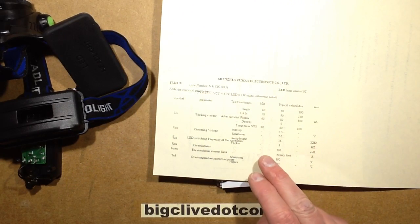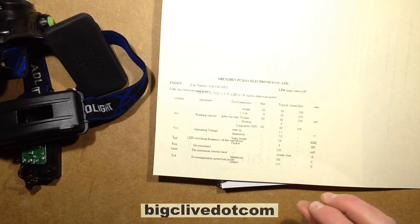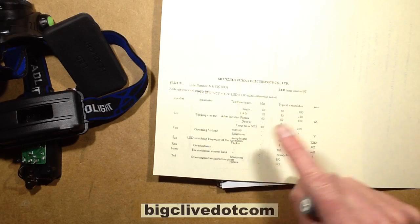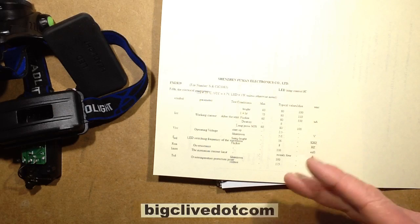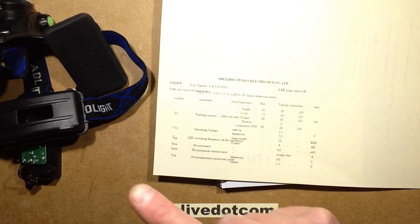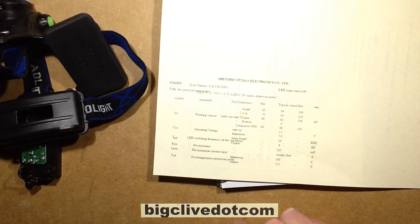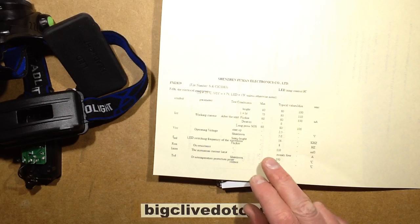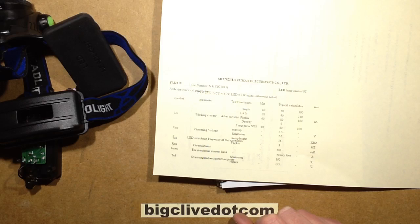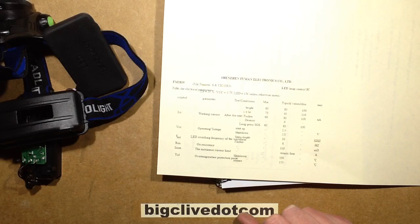The datasheet also says the semi-bright mode is strobing the LED on and off at 16kHz. Swishing my finger in front of it, my brother's was really noticeably flickery at the low level — quite a vivid flickering effect — but this one does not flicker. According to the datasheet the frequency is 16kHz for the PWM dimming. The strobe mode is at 8Hz. It suggests 2.4 amps, and the chip shuts down at 190 degrees centigrade, which is blooming hot.